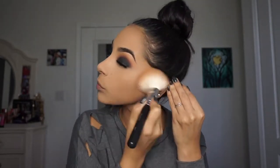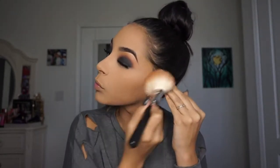Then going in with MAC Give Me Sun and bronzing up the outer parts of my face — the cheeks, jawline, forehead. Basically making a three on your face.